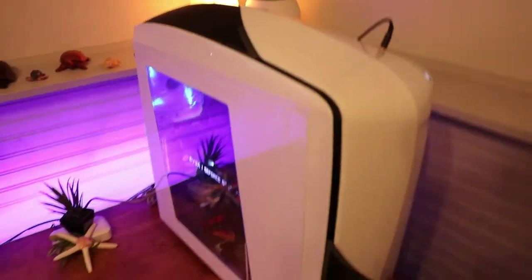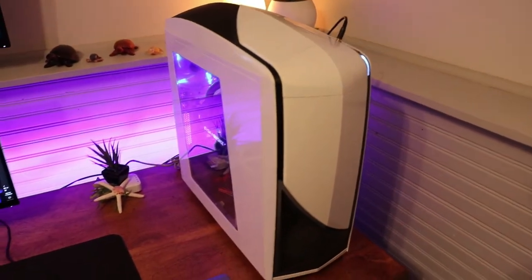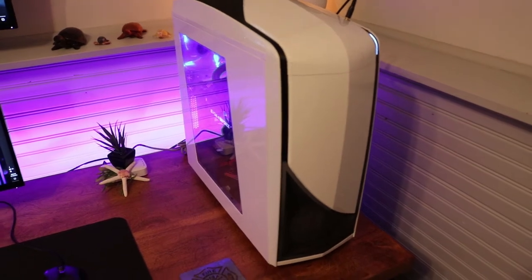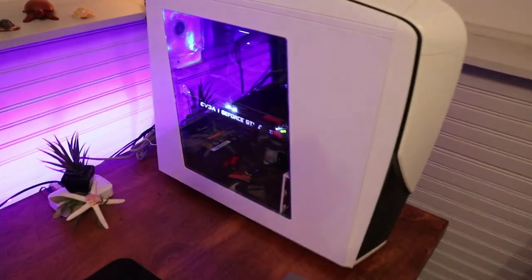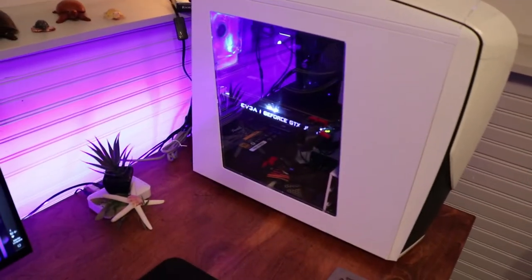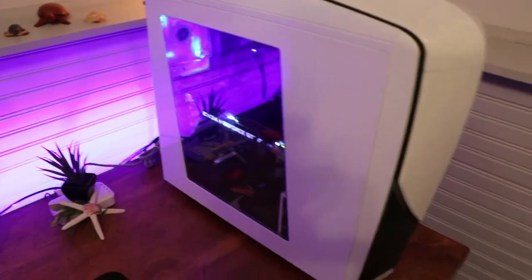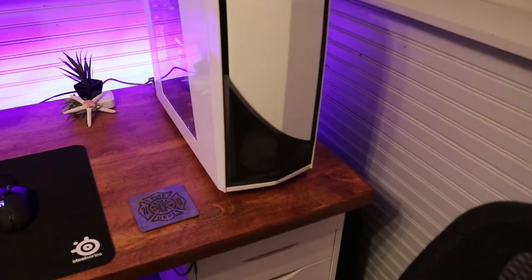We've got my PC. This case is like I don't know, about five years old. I think this is an NZXT Phantom 2. It's been forever since I purchased it. I've made small upgrades — not to the case, but to the PC — over the course of about five years since I've gotten into PC gaming. It's nice because it's got two fan slots in the front.